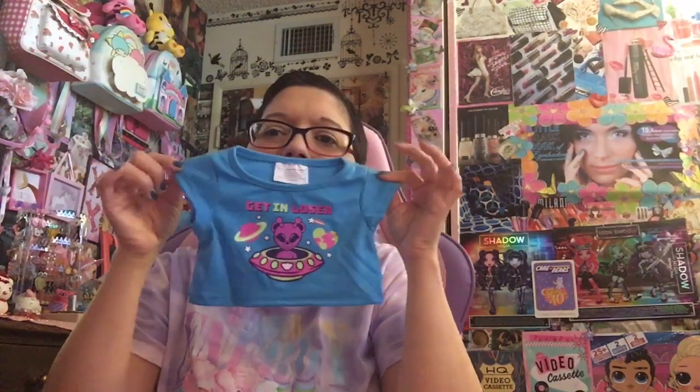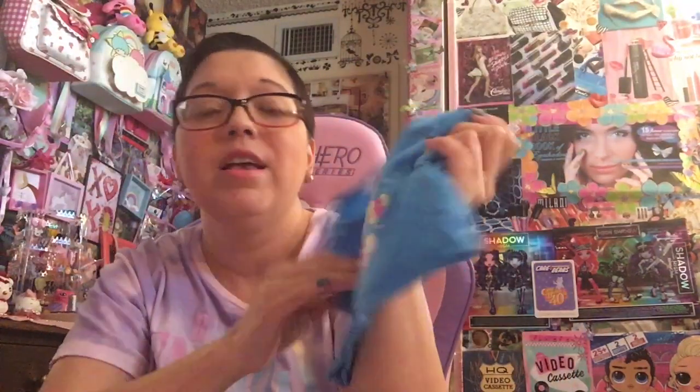One of the shirts that I thought was really cute and I've never seen in store is the 'It's Fine, I'm Fine, Everything is Fine.' I love this — this is so me. It's pink and adorable. I'm thinking for my Oxalata Mochi. Absolutely adorable. Another t-shirt I could not find in store is 'Get In Loser.' It's for my little alien bear, Addison. Super cute — the quality is really, really good on this one. Some of the quality on the t-shirts could peel over time, but if we're not washing these in the wash, they should last a pretty long time.